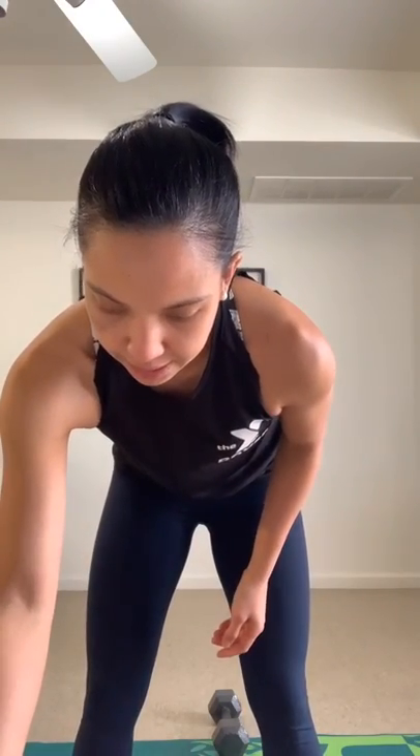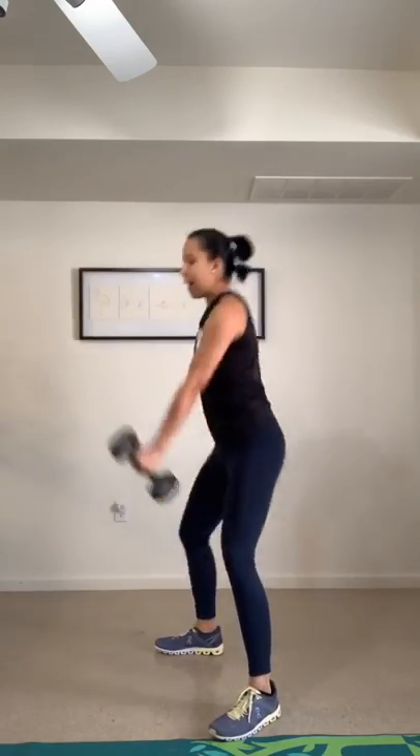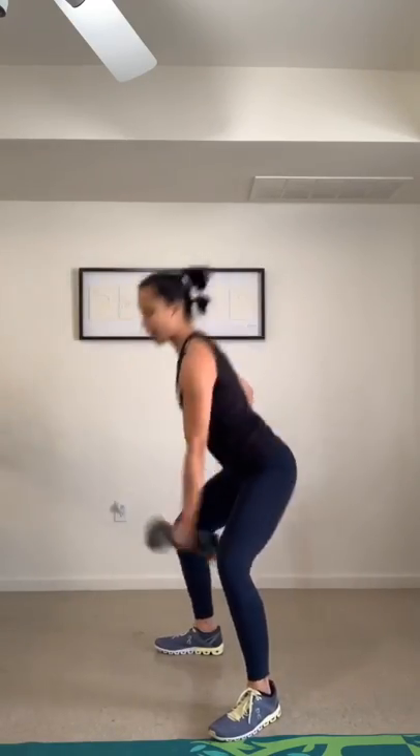Your first workout: get your dumbbell. It's a single arm dumbbell swing — we're going to work 20 seconds one side, 20 seconds the other. In your dumbbell swings, bend your knees, hinge from the hip, and thrust the hips forward. As you do that, you're turning on your glutes by squeezing your butt. Soft bend in the elbows, and your arm just goes up to your shoulder level. Switch sides — 20 seconds — the power comes from your glute and core.